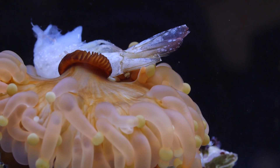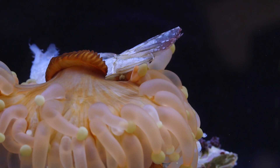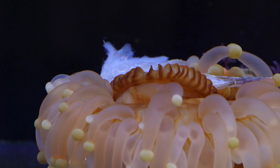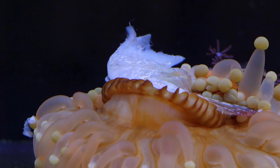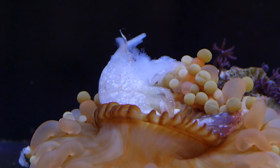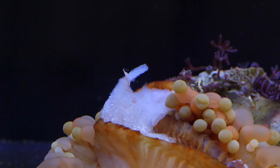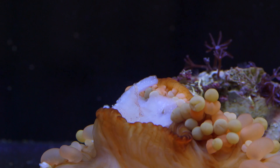Just for fun, here is a time-lapse showing one of our smaller ones consuming a full-size jumbo shrimp from the grocery store. The Pseudocoronactis can make a really interesting oddball addition if you are willing to take some precautions. I made a species-specific tank just for them. That's all from here — happy reefing.